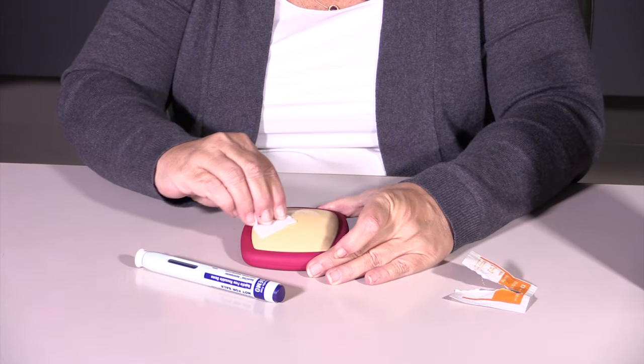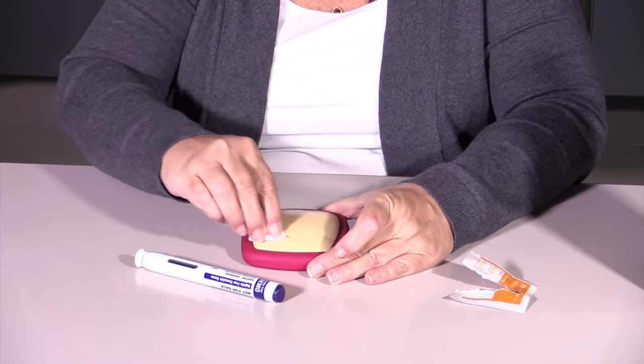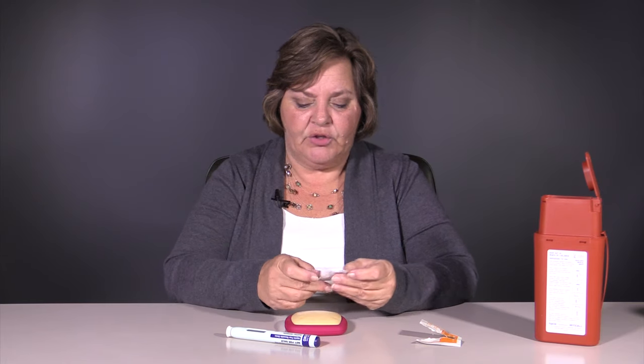Go ahead and wipe that skin with your alcohol wipe or your cotton ball — about 30 seconds should do it. Go in a circular motion for about 30 seconds, then let that dry.